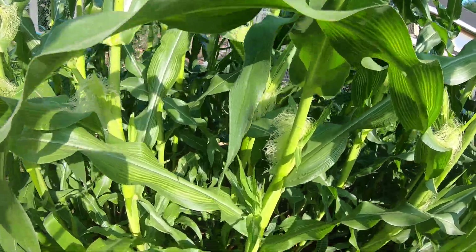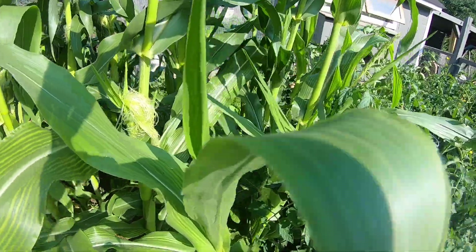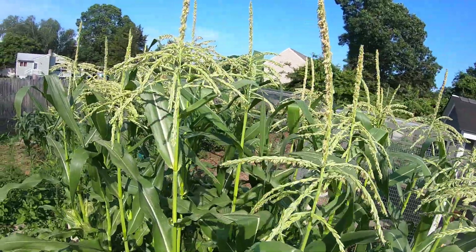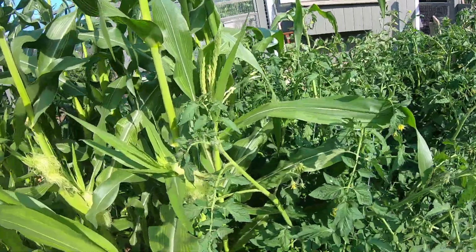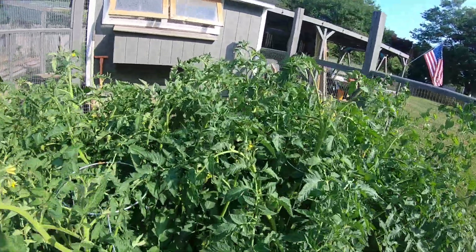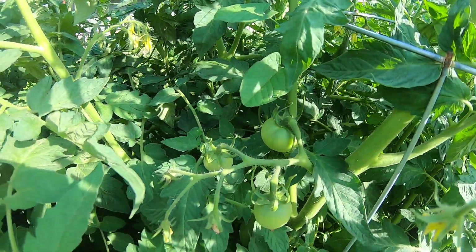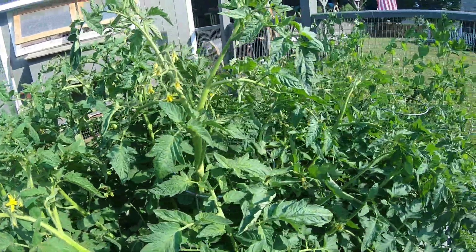Stepping up on the garden bed next to it — there are 41 cobs silked out already. Let me get the camera up to the tassels. They're looking good, so we hope we get some good pollination. Tomatoes have exceeded their cages. Lots of blossoms, some small tomatoes in there. Still a little early for tomatoes, but we'll get some.